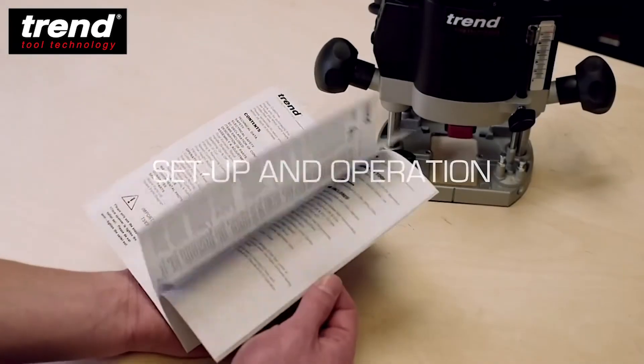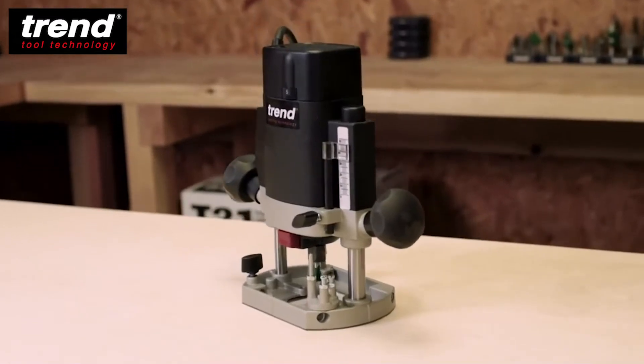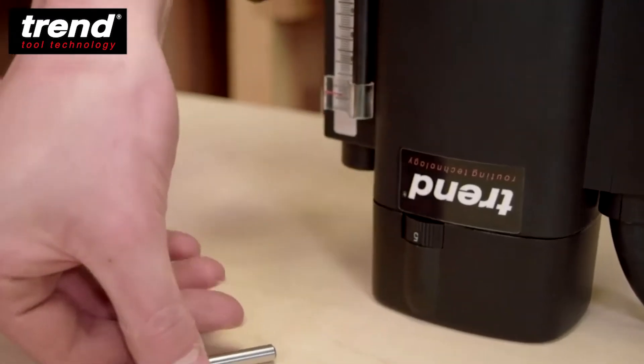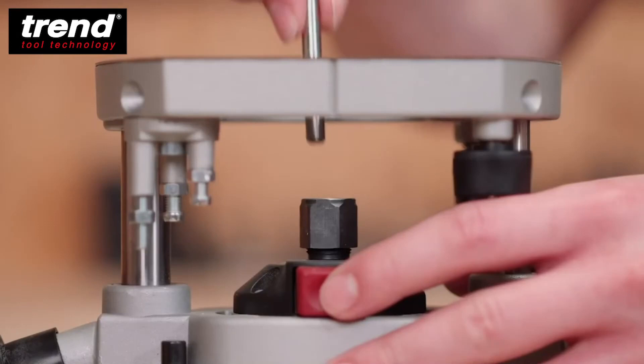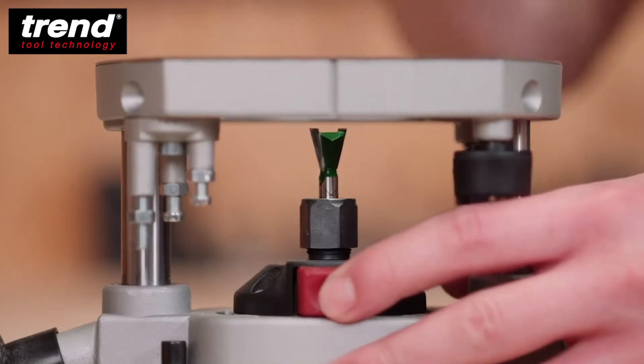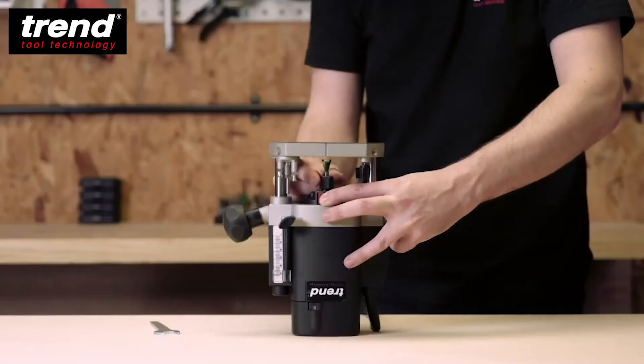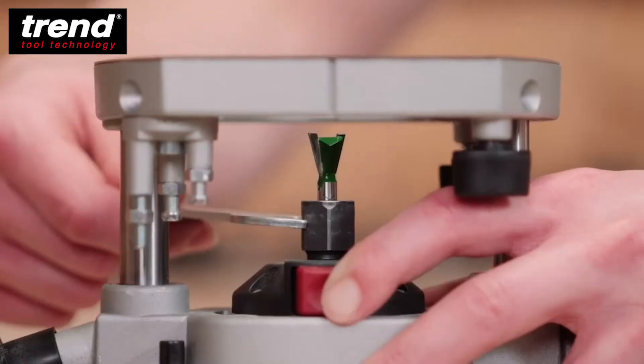The router comes with a detailed illustrated instruction manual covering everything you'll need to know to set up and start routing. First, insert a quarter-inch shank router cutter into the collet. Make sure it's inserted up to the marked line. The spindle lock button stops the spindle from moving while tightening the collet nut with the spanner provided.